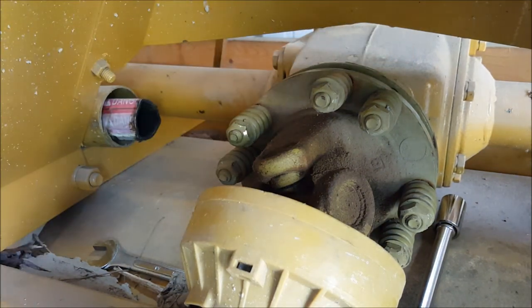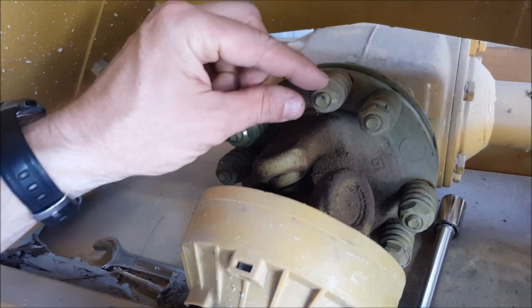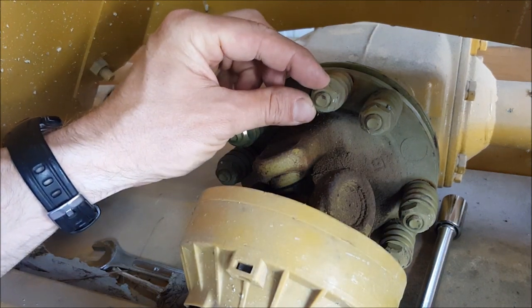That clutch plate is connected to the gearbox in the back, which is connected to the tines. What happened before is I hit a rock one time and shut the tractor off, and another time I hit a root of a small tree that also shut the tractor off. I'm really fortunate I didn't break anything in my PTO box or in the tractor. This tiller is designed to slip when you hit something, so you don't damage the tractor.